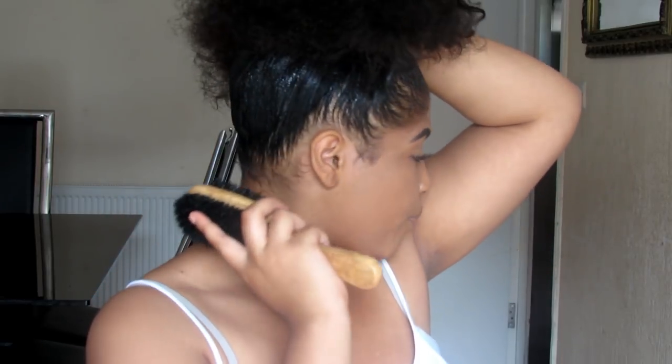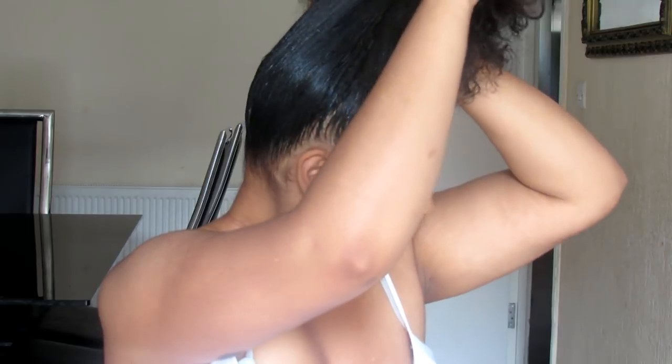Once you've applied gel all around your head, get your slick brush. Mine is from the same hair shop — it has a soft side and a brittle side. Use the brittle side, and slick everything upward in one direction, from the bottom up towards your hand. You're collecting any hairs that have fallen down and making sure you cover the whole 360 degrees of your head with no bumps.